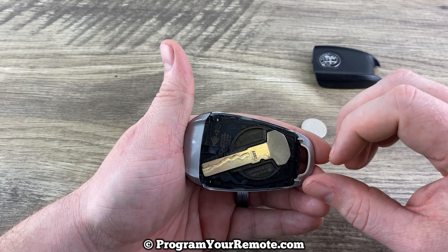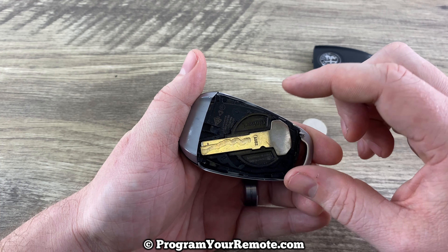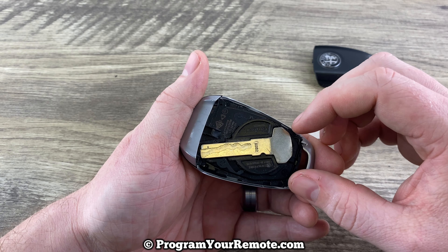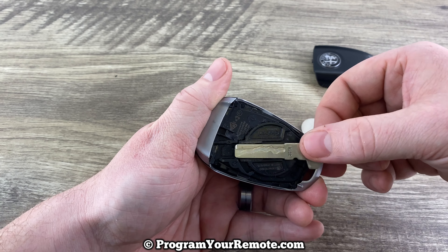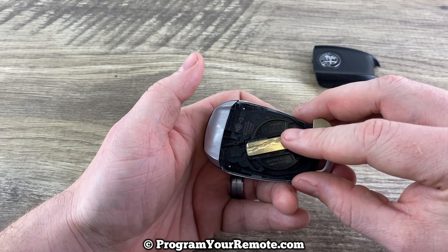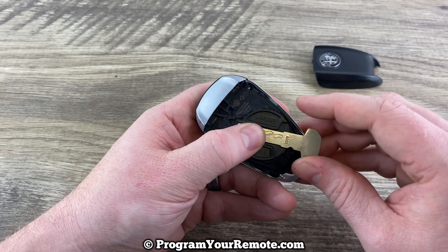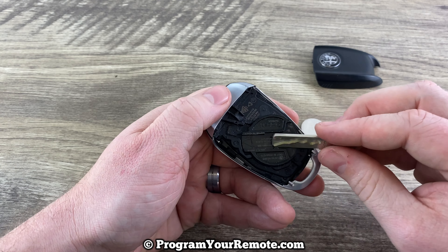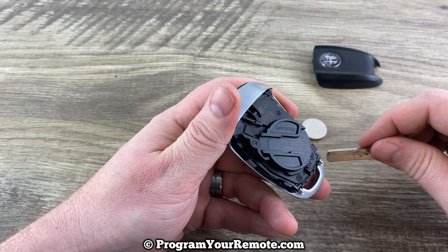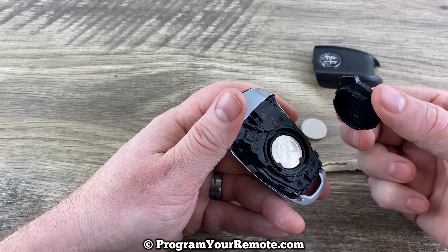Now we can see our emergency key is in here. The part that it's installed on — this round part here — actually needs to turn a little bit to our left, or counterclockwise. So if you take your emergency key and you put it in just like that far, you can see the little lock and unlock. If you just have it in like that, that's going to allow you to turn it that much. Now it's in the unlocked position. Once you rotate it that little bit to the unlocked position, that back cover will come off like that.